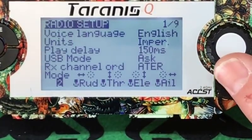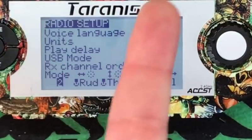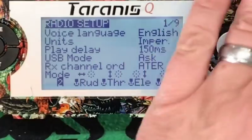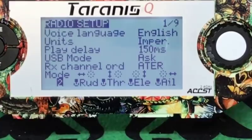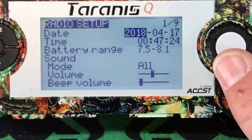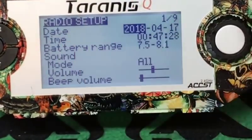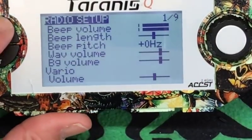And then mode — Mode 2, Mode 3, Mode 4. Most of us fly Mode 2. Mode 2 is your throttle on the left, and then your roll, pitch, and yaw over here. Most of us do Mode 2 or Mode 1. Battery range — you can change that. Your sound modes, beep volumes — and this is all repeats. That's it. Page up.